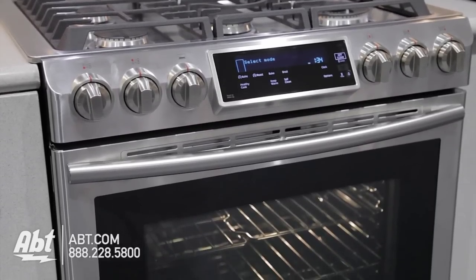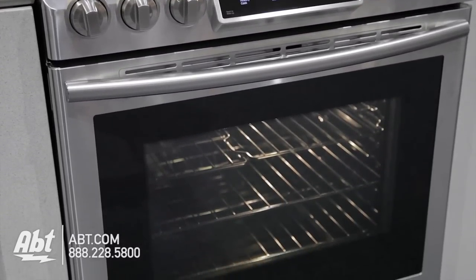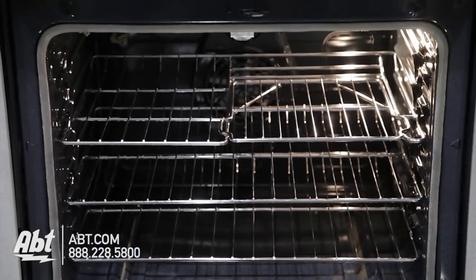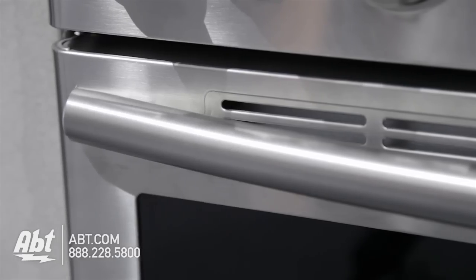Samsung 30-inch slide-in gas range, model NX58H9500. This slide-in has a total capacity of 5.8 cubic feet. It is all stainless with a large viewing window and two stainless handles.